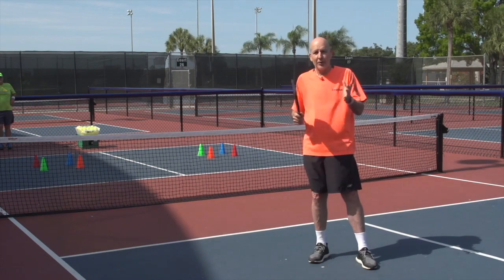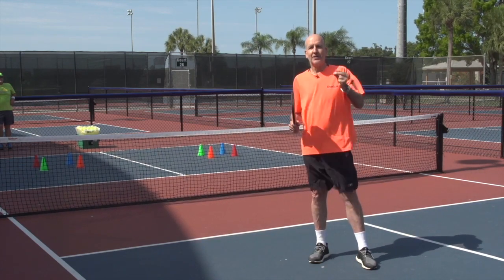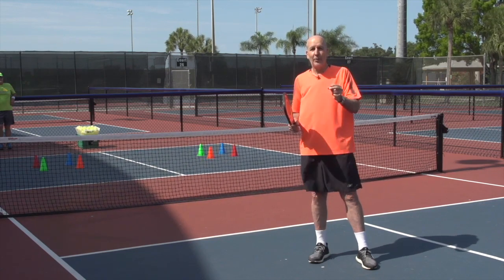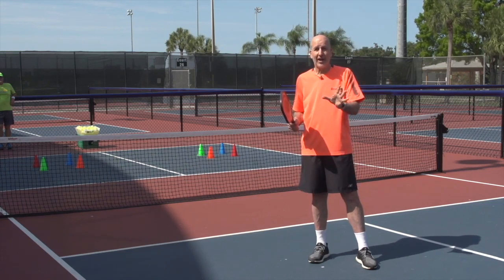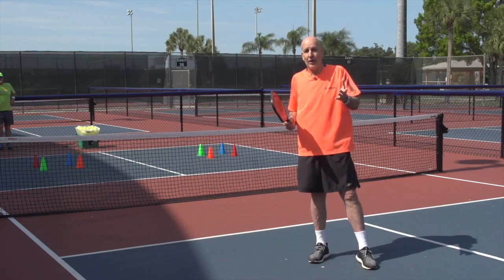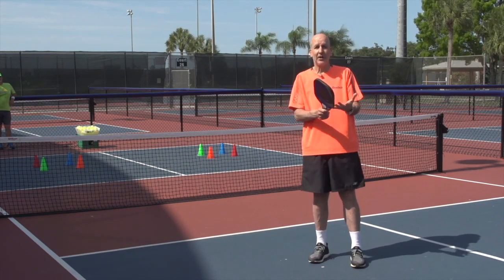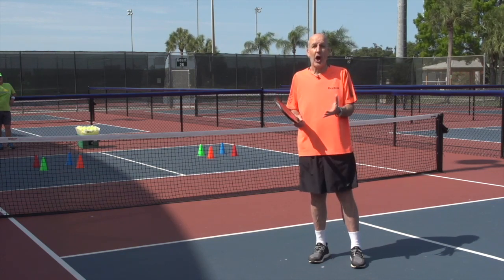And we're going to do a creative drill. We're going to use the colors of the balls to determine where we are aiming. Because as we all know, players in pickleball, whether it's singles or doubles, they change positions all the time. And as a general rule, yes, you want to hit at their feet and keep it down to them so they can hit up to you. But you also want to hit to openings or where they are not.